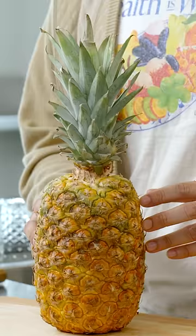Pineapple is one of the most metal fruits out there because it has bromelain in it, which breaks down protein. So anytime you eat a pineapple and feel that tingly, stinging feeling in your mouth, it's because the pineapple is dissolving the tissue in your mouth.